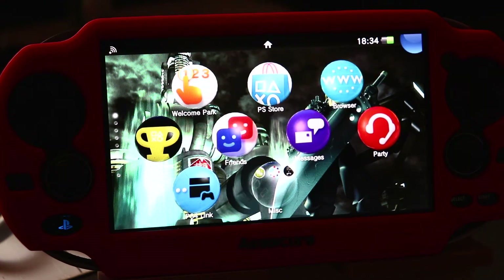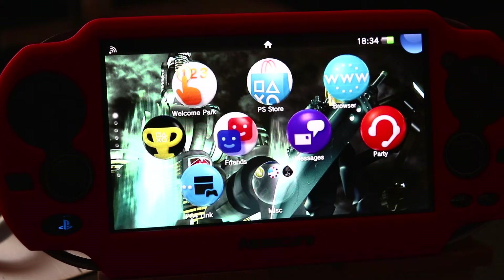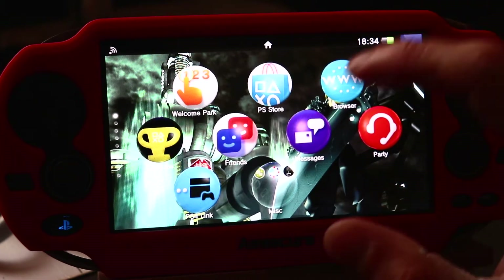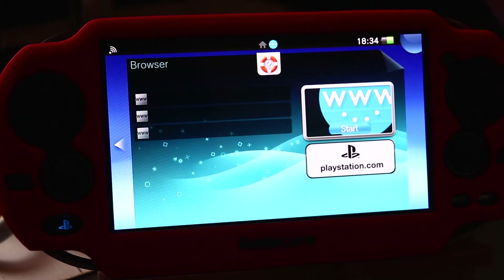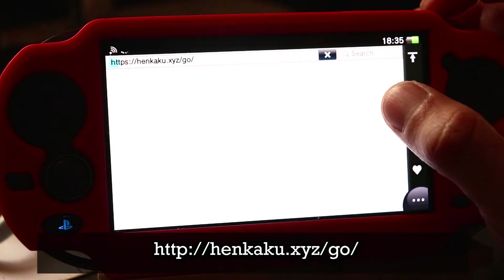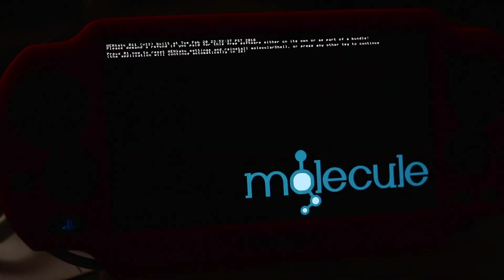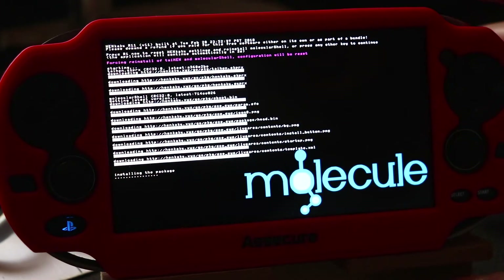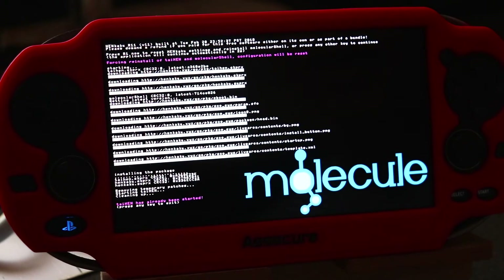What we need to do first is go onto a website to reinstall Henkaku and also reset the TAI config file and any plugins you have. To do that, go onto our browser - the link is henkaku.xyz, I'll put it in the description and annotate it on the video. This will load quickly and bring up a molecule link. When the page loads, press R1 as soon as it pops up - this deletes all the Henkaku settings and TAI folders and reinstalls everything. It says TAI Hen has already been started, press any key to exit.